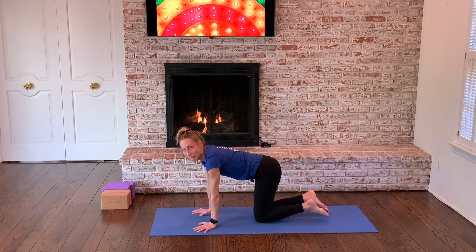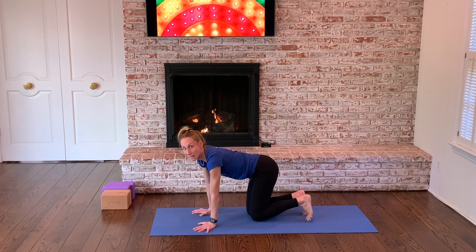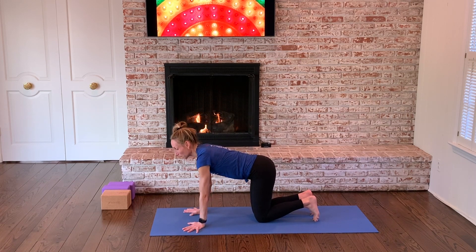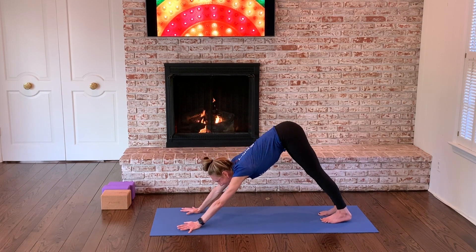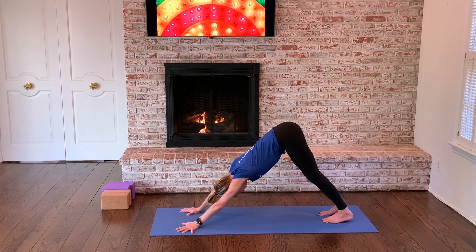Nothing crazy. Join the best that you can. If you have any injuries, anything that's bothering you, please omit anything that doesn't work for you, or let me know — you can comment and I'm happy to give you a suggestion. Come to a downward facing dog. Knowing that I might not have a lot of time, I just want to use the time that I have on the mat to just move myself. Bend behind the knees as much as you need, spread your palms, press down into the floor.